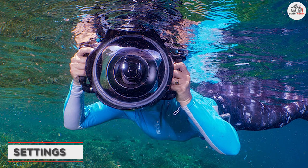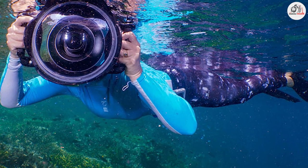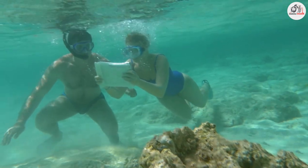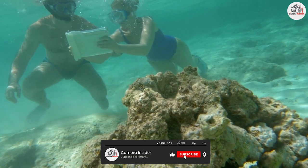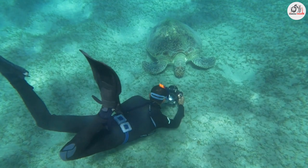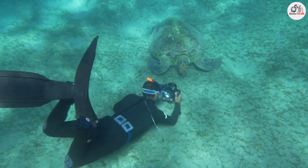Let's talk about camera settings. Underwater photography requires some adjustments to your camera settings, such as aperture and shutter speed. Experiment with different settings to see what works best for your particular camera and subject. Additionally, make sure to review your photos after each dive to learn from your mistakes and improve your technique.